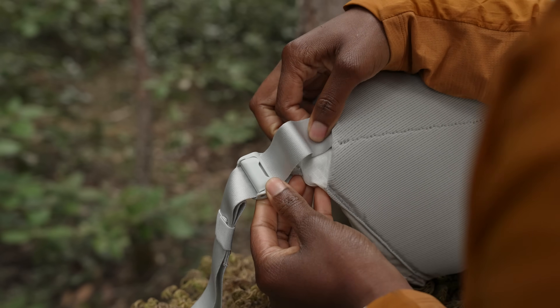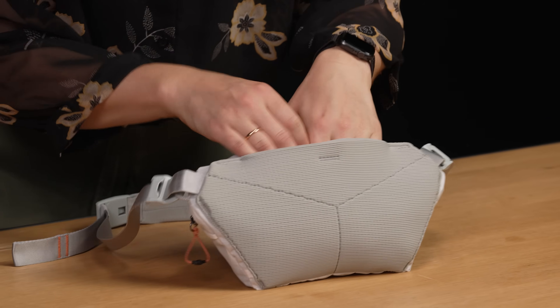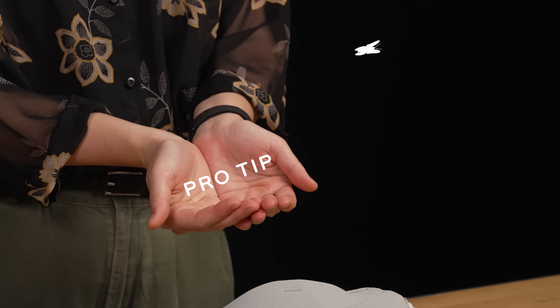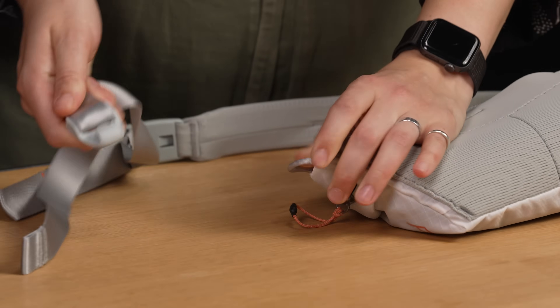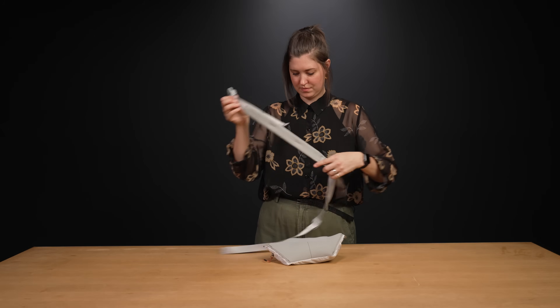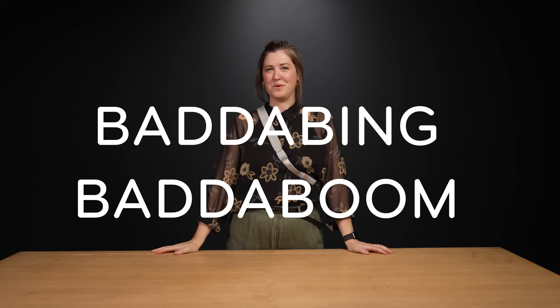Dangling straps? Not in Bev's house. The strap ends conveniently tuck away into the back panel. Pro tip: want to wear the sling over your other shoulder? Easy peasy. Just unhook the cord hook cam locks and switch them to the other side. Bada bing, bada boom.